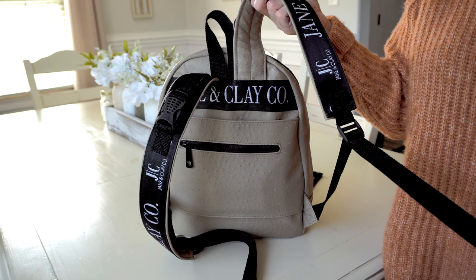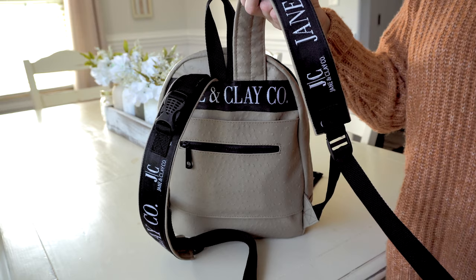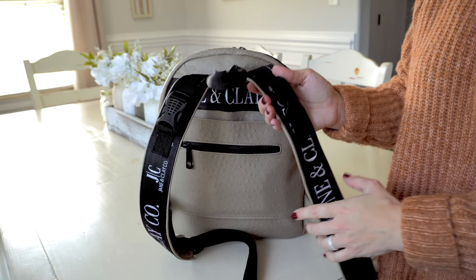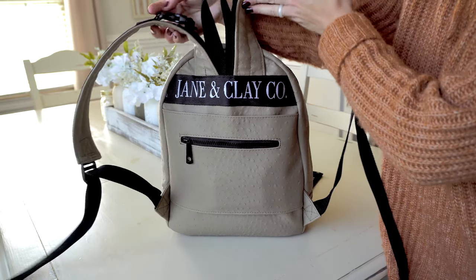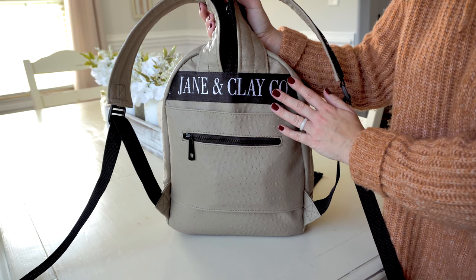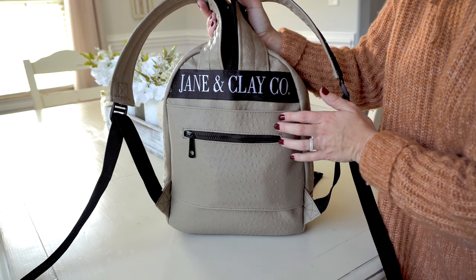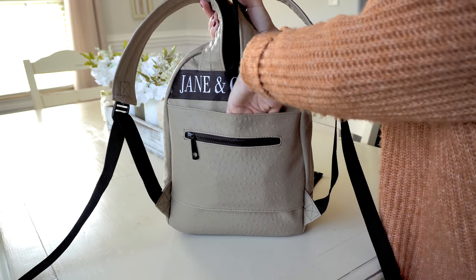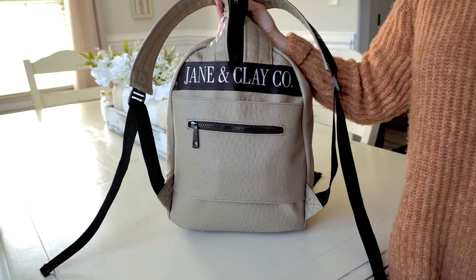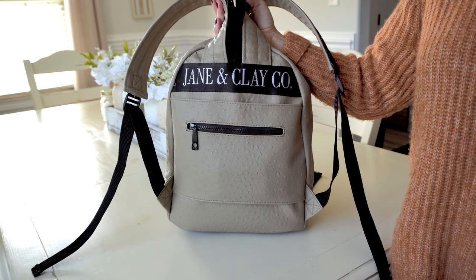If you have a child that wants to wear this size bag, it's perfect for them too. If you are bigger, like 6' tall, you could get away with this as well because there's a lot of slack. These are really comfortable padded straps. On the underneath part here you have the Jane and Clay Co. logo with the seat belt strap material. You also have a little zippered pocket back here, and you could put this onto the back of your suitcase if you're traveling through the airport — it leaves you a little more hands-free.